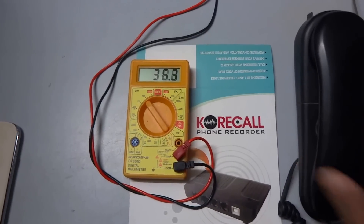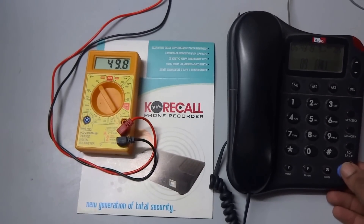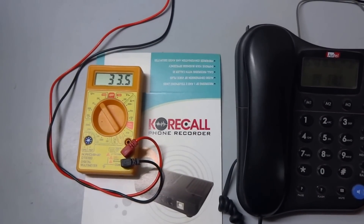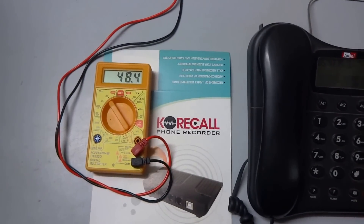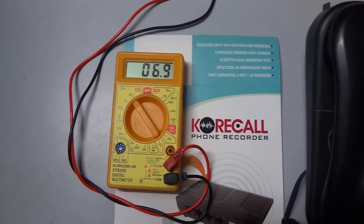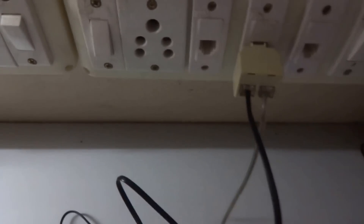So this is the ideal telephone connectivity and it should always be like this. Even when you use the speaker phone, it should go down to that level only — around 6.9 volts. Your telephone connection should always be in this range.